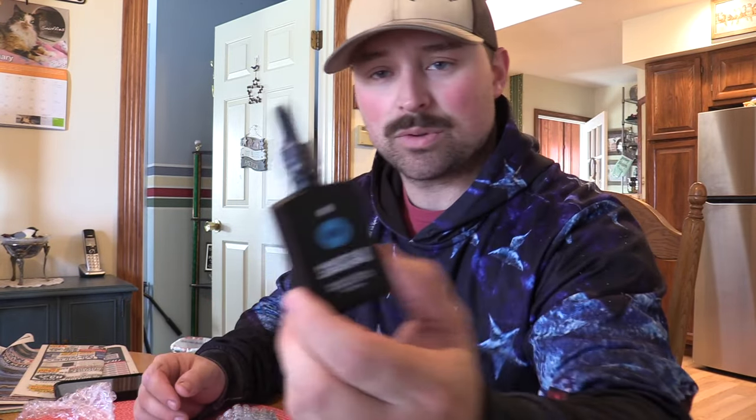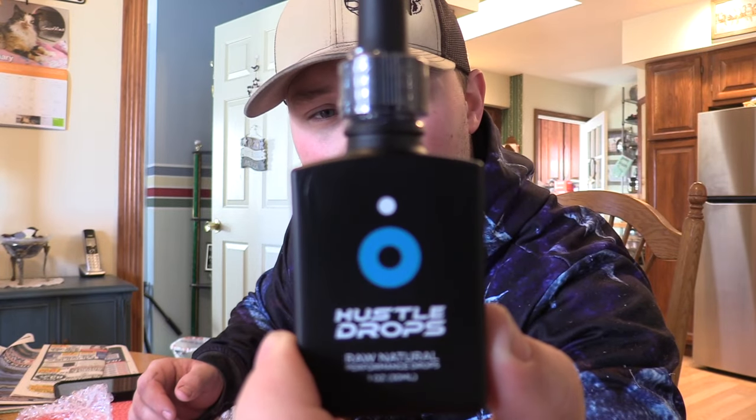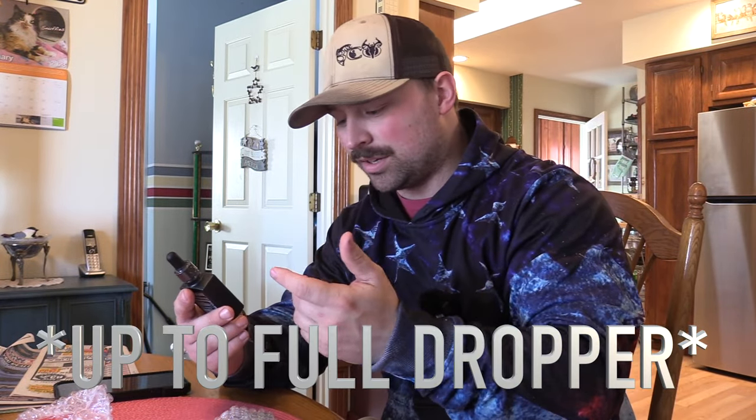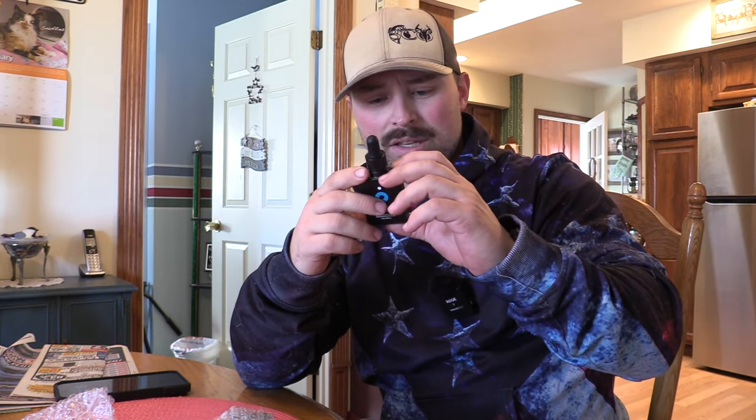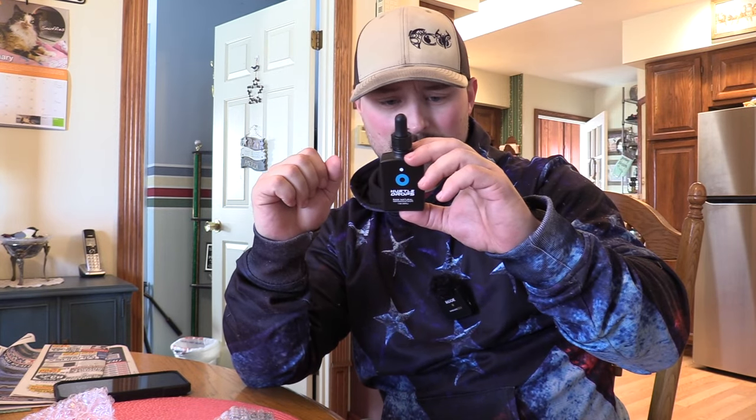So what these guys do is they make a dropper. This one right here is the Hustle Drops. You take one milliliter and it's supposed to boost your airflow by 65%. You're supposed to feel more alert, focused, etc., almost instantly. It's a pretty stout container — you could throw this in your gym bag. Apparently there's 60 servings in it.